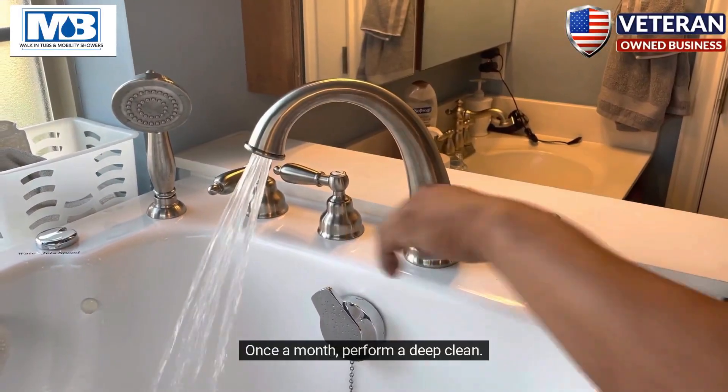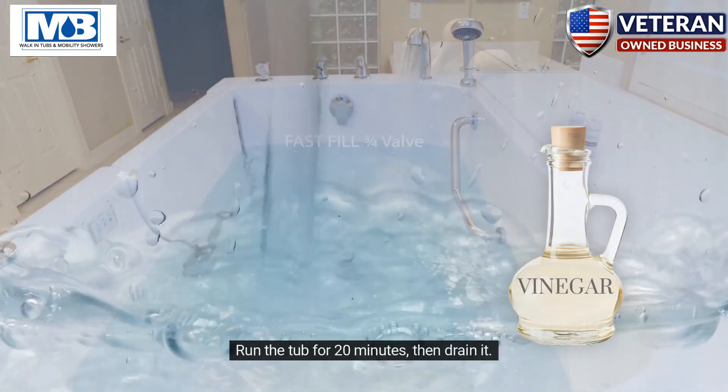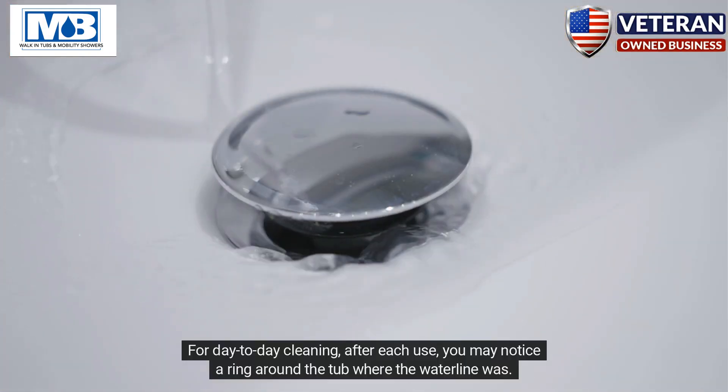Once a month, perform a deep clean. Fill your tub with water above the highest jet and add 6 to 8 ounces of white vinegar. Run the tub for 20 minutes, then drain it. This helps eliminate mineral deposits and prevents calcification.